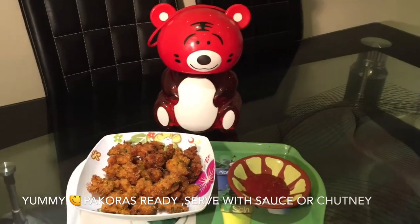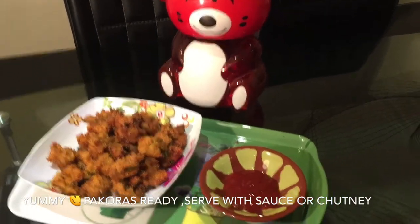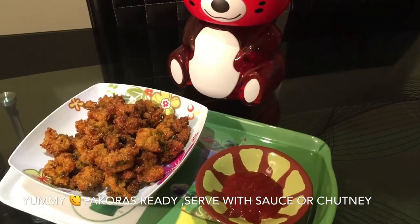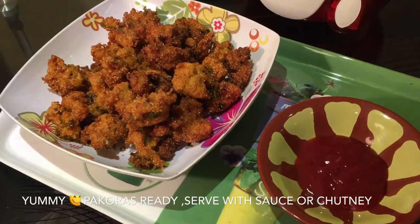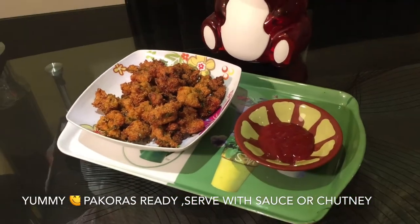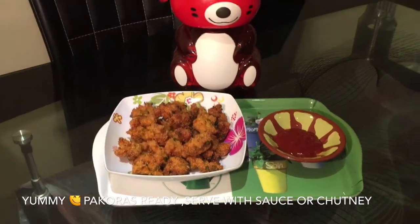And now our yummy pakoras are ready to go. You can enjoy this savory snack with ketchup, sauce, chutney, or any dip of your choice. You can also make this easy snack as a treat for your children or for yourself, or you can have it on the go on any trip.